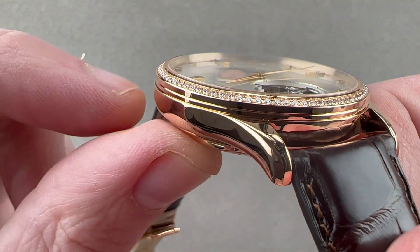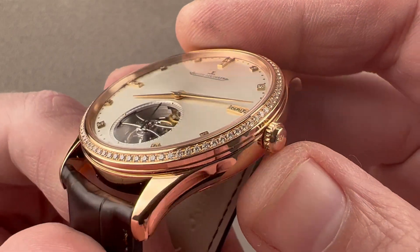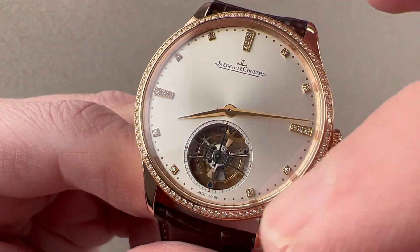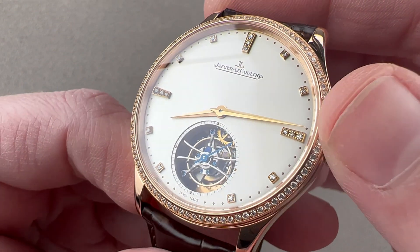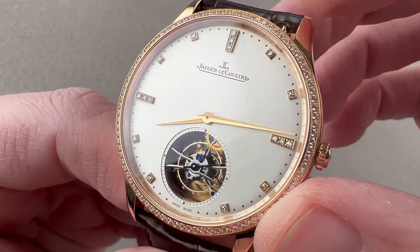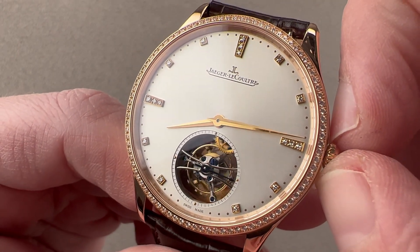The bezel has been stepped back several degrees, and we have a very simple JL-branded polished and knurled crown. Brilliant-cut diamonds ring the bezel. They flank a silver sunburst metallic dial that includes appliqué rose gold and diamond-studded hour indices. At center, we have Dauphine-style hands that have been half-frosted for better contrast.